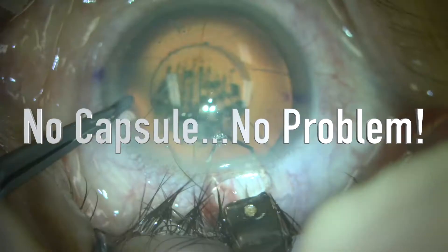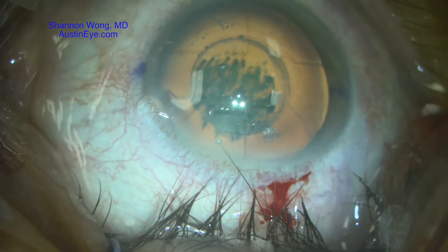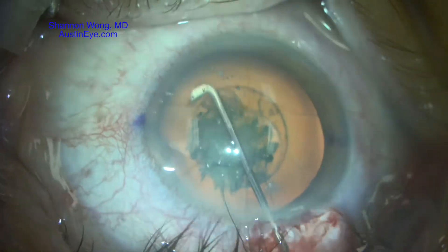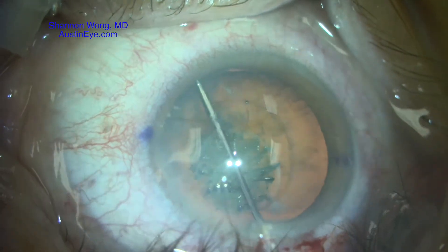This is a case of laser cataract surgery on a patient with prior 8-cut radial keratotomy. We use a chain cannula to perform hydrodissection, and the capsulotomy is perfectly round at this point.